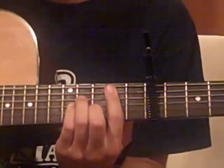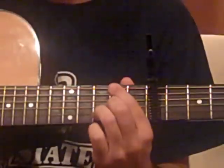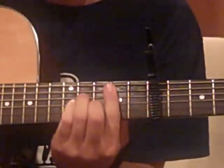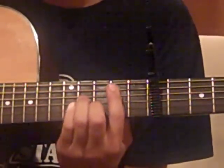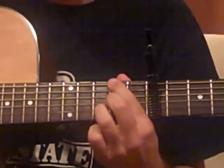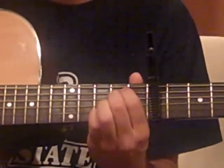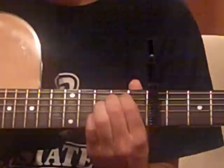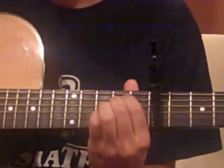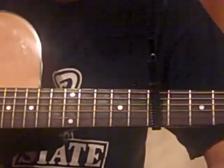Then we have a bass line going down: B minor, A, G, F sharp — or D over F sharp — then E minor, to a C. That's all basically one beat each. Focus on the bass line going down: A, G, D over F sharp — see how the bass line is going down — to E minor, then to a C. Those last two chords get two beats each. So that's the riff again.